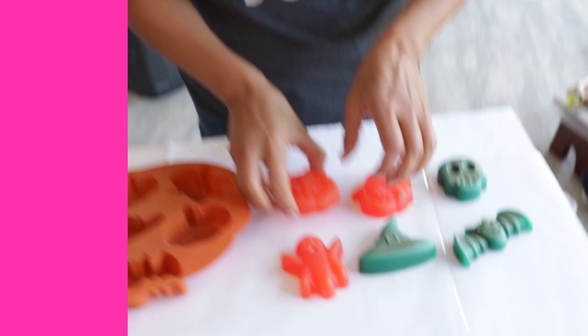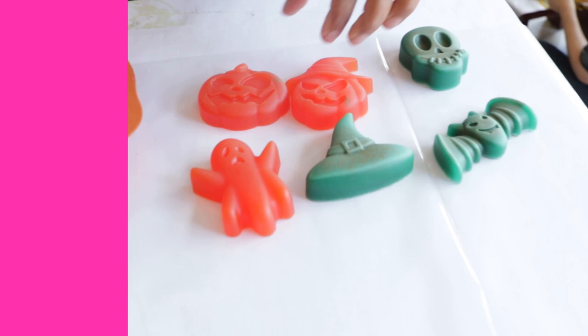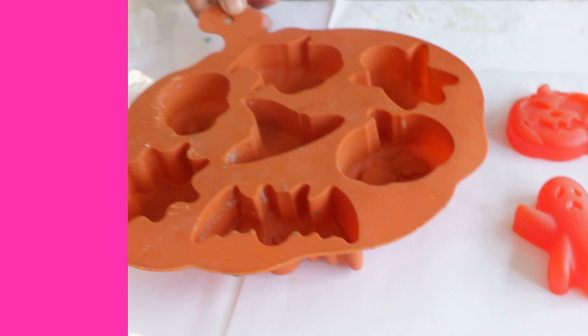So check out these things here. Jasmine over there — say hi, Jasmine! She's been so busy making all kinds of cool fall and Halloween crafts for us coming up to October. She made these super cool little castings here out of the silicone mold.